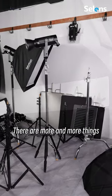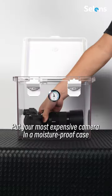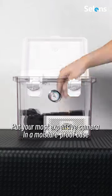Is your studio messy too? There are more and more things — we must tidy them up. Put your most expensive camera in a moisture-proof case.